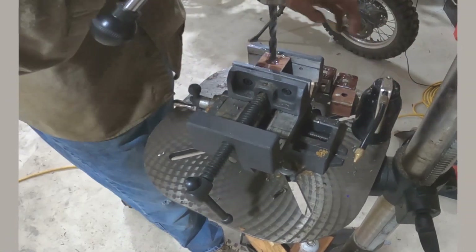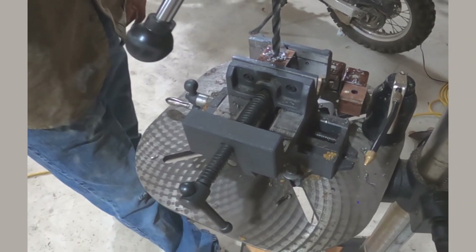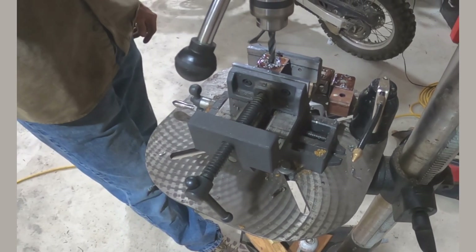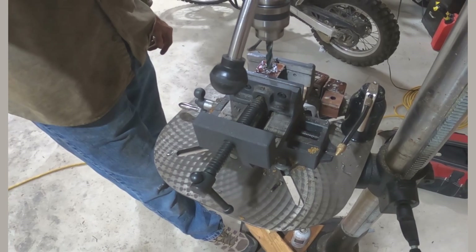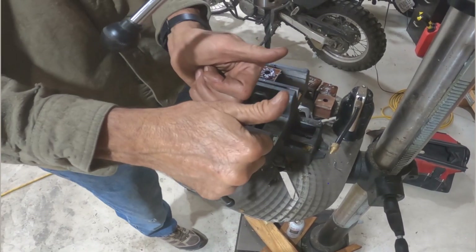Now that we have all the spacer blocks center punched, we'll go ahead and put them up on the drill press and drill them all the way through. These are going to be the inch and a half spacers that help drop the deck down to where the chop saw will sit flush with the top board, or at least close to it.